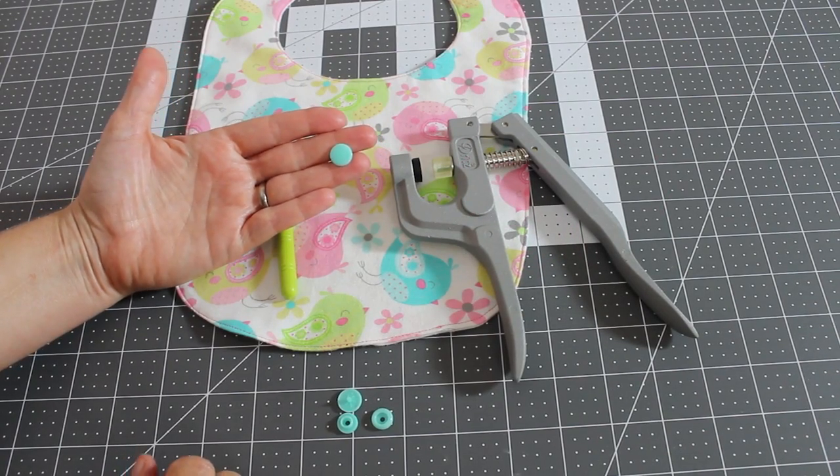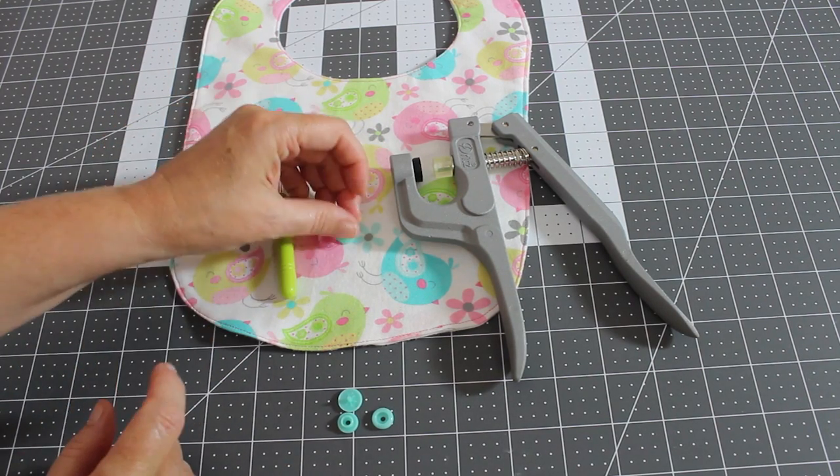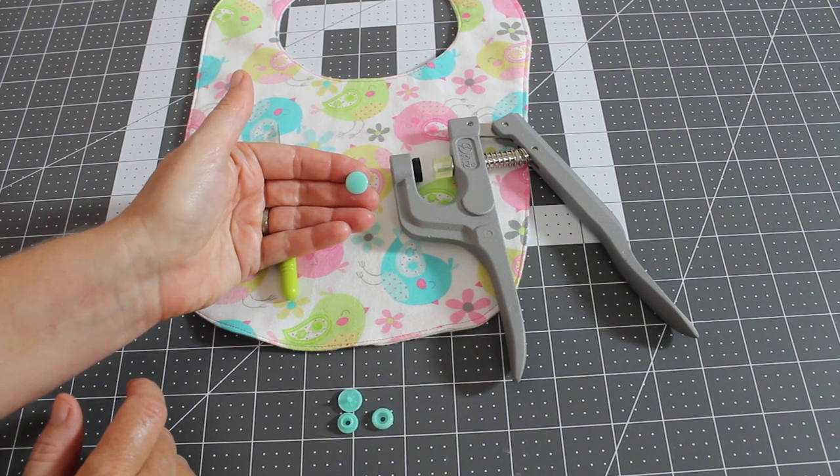Hey there, it's Margaret from Let's Learn to Sew. In today's video, I'm going to show you how to apply snaps using a Dritz snap gun. These are the plastic snaps that you usually find on children's clothing and accessories.